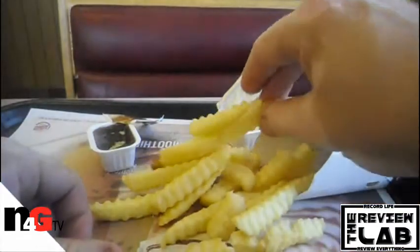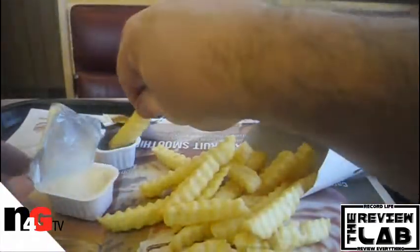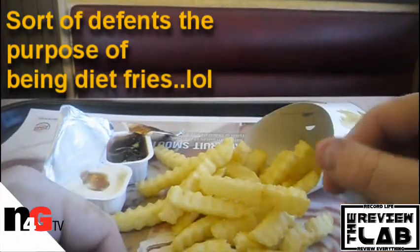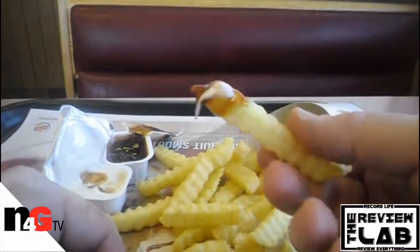Now I'm going to try these the way I like to try them, and that is with sauce — barbecue and ranch. Put these two together and this is how I try it. Yeah, pretty good with that. Grab some sauce and these will go great with sauces.